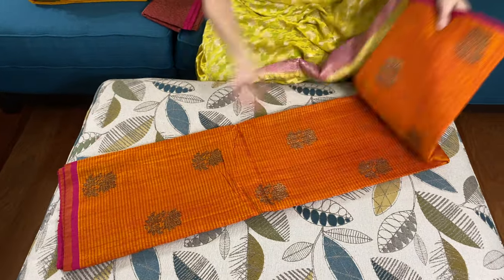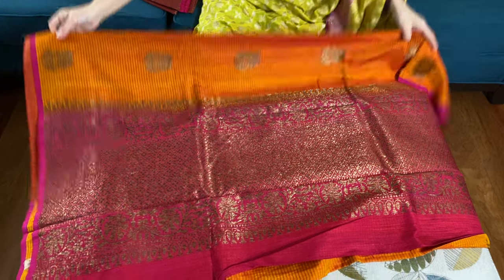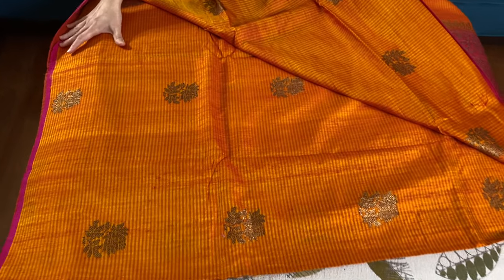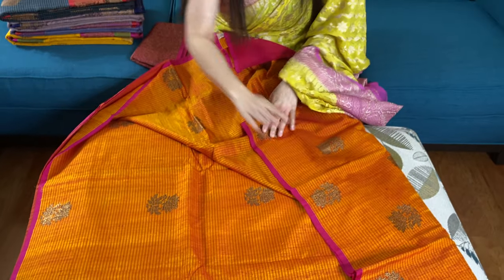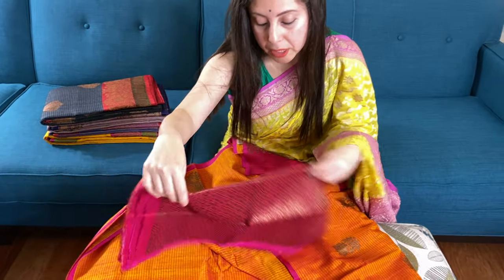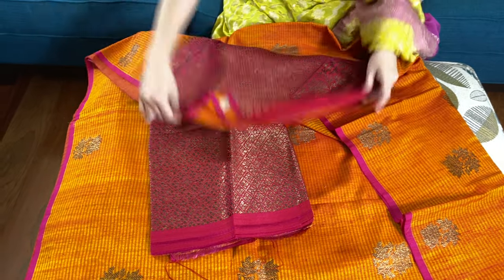It features antique gold work. This is the pallu of the saree. It's a contemporary banarasi because there is no border on the lower side or on the top side — it's a very smart wear banarasi saree. This is the blouse piece for this; it has a full blouse piece. This is a pure dupian tasar.